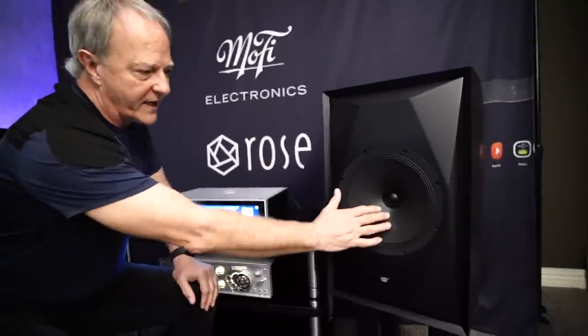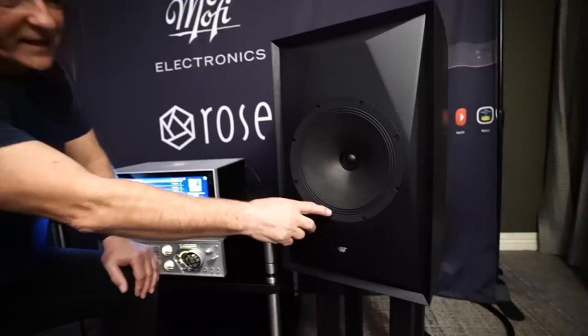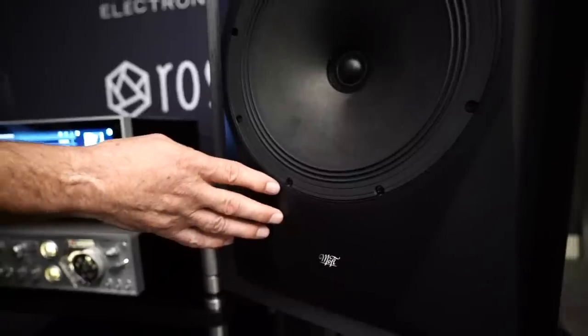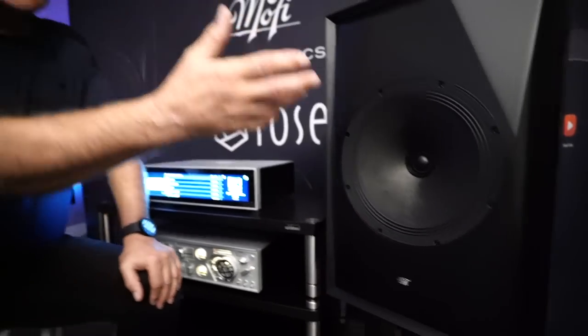I've done all this work to optimize the cone profile and match it to the tweeter, designed this multi-role surround that's a very shallow profile so it doesn't disrupt the sound from the tweeter, and blended it into the baffle.